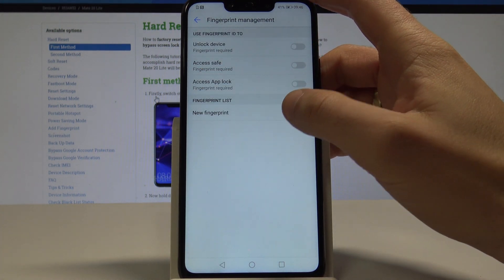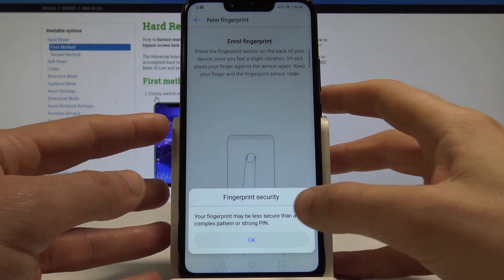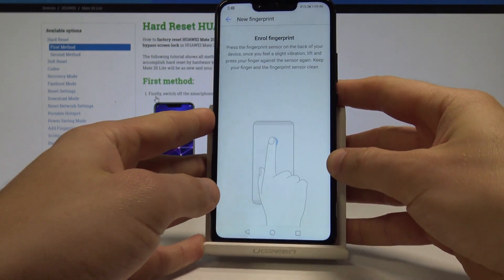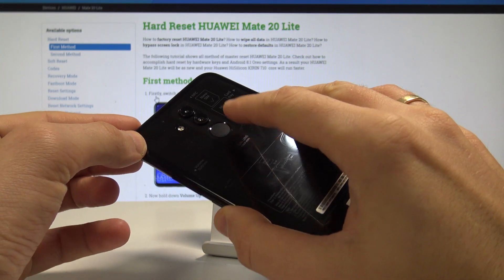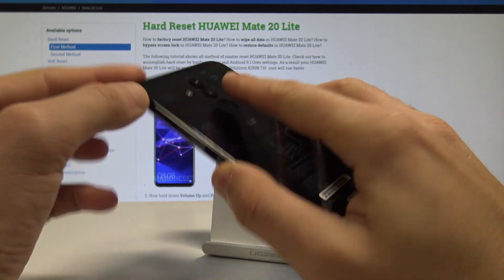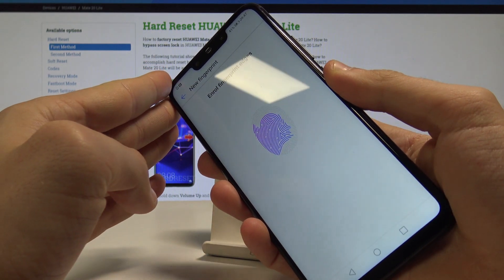Now you can add the fingerprint, so let me choose New Fingerprint and tap OK. You need to enroll the fingerprint — the fingerprint sensor is located right here at the back of the device. Let's start tapping the sensor a couple of times.